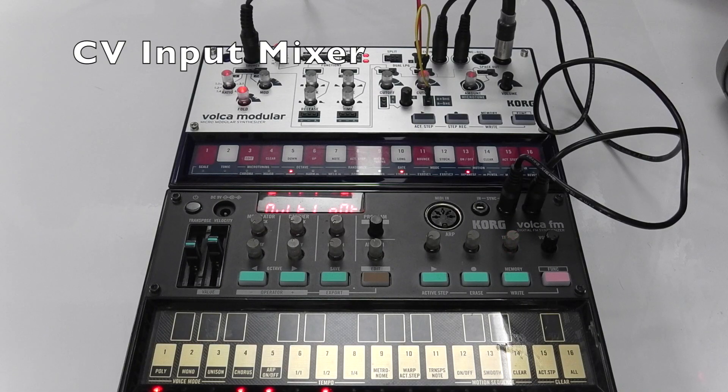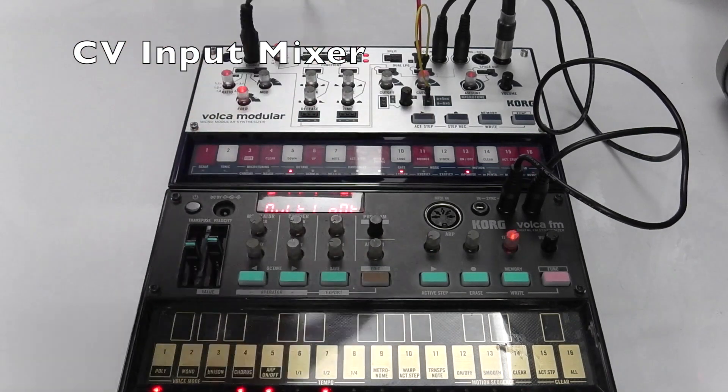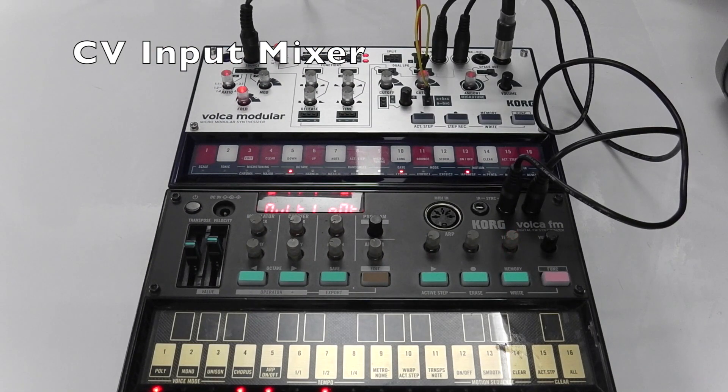CV Input Mixer: We can use the CV input as an audio input, which means we can use it as a kind of makeshift mixer to combine the sound of another audio device with the Vulcan Modular — useful in situations where you don't have a mixer available. As you can hear, we've got the Vulcan FM and also the Vulcan Modular playing at the same time and we can hear them both.